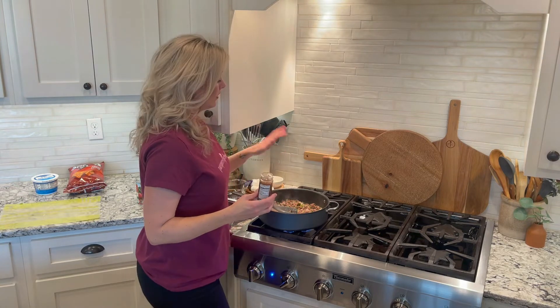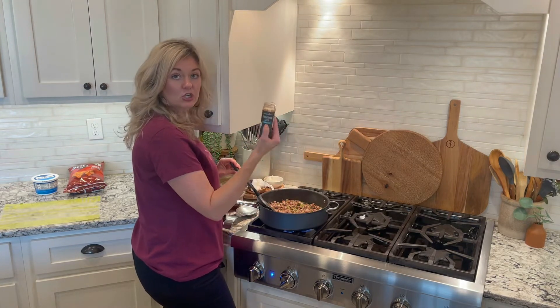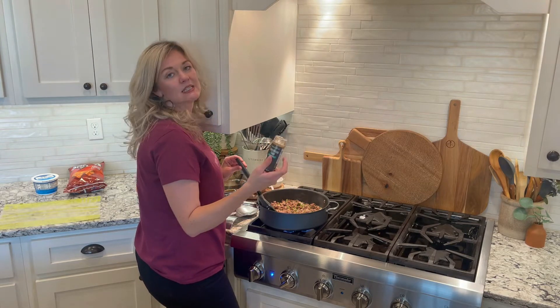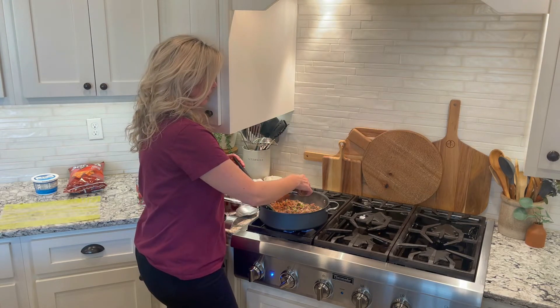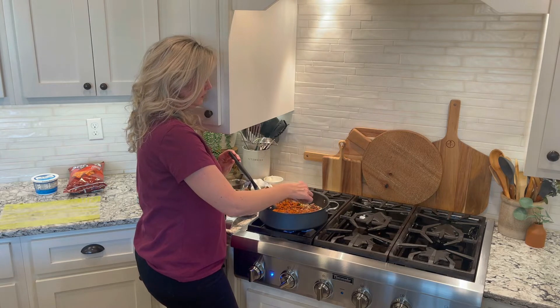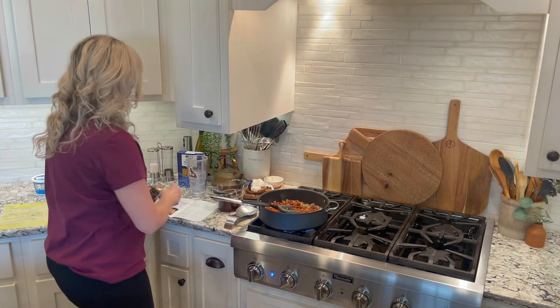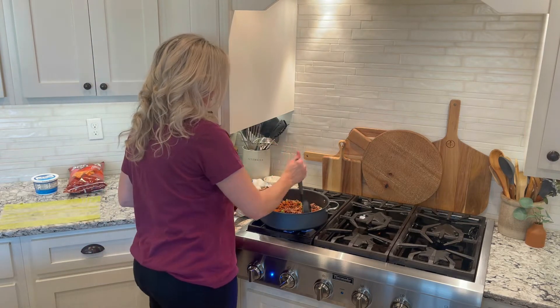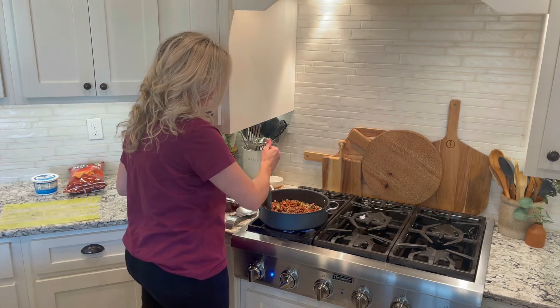The beef is browning up really nicely, so I'm going to go ahead and add in the Everything Taco seasoning. It says about a tablespoon, so I'm just going to eyeball it — maybe do a little more because it's so good. I'll just move this around to incorporate it.